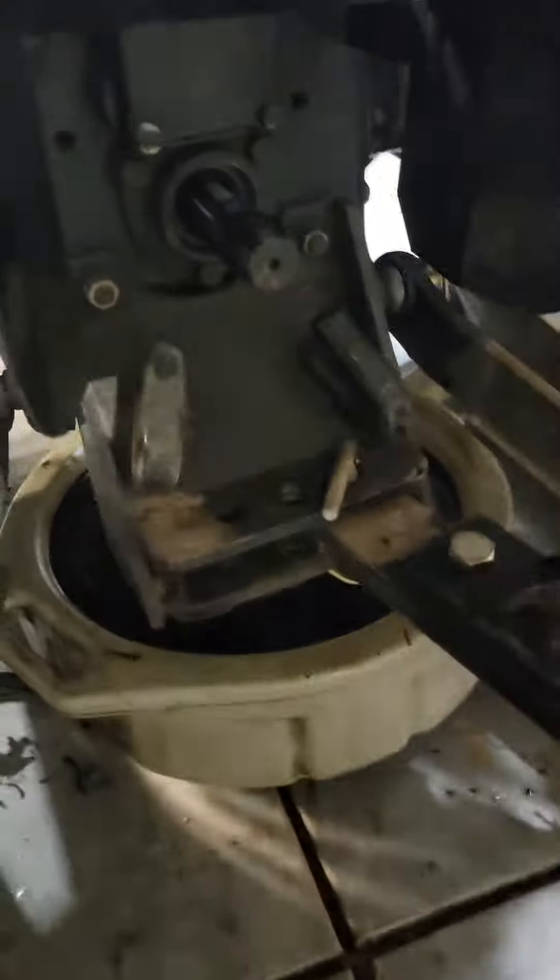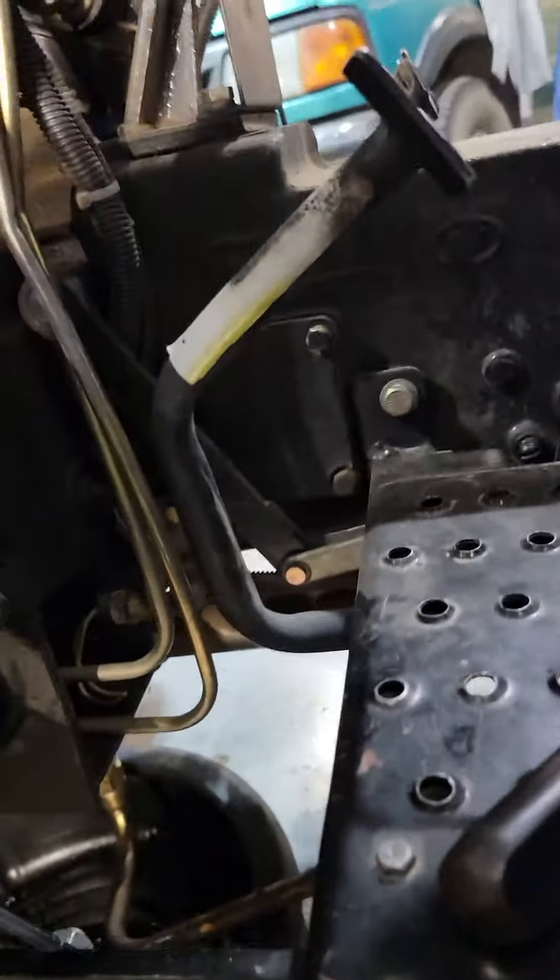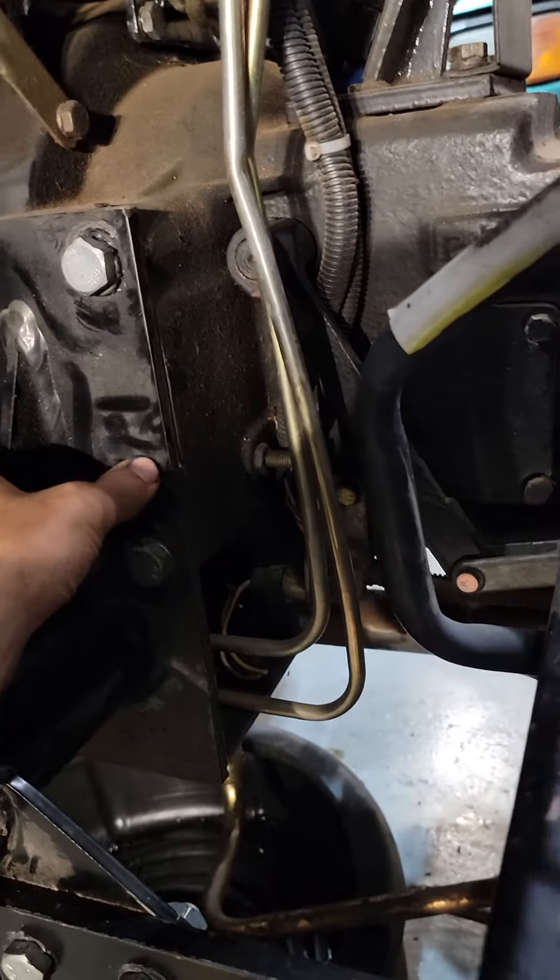This thing came in and the PTO would not engage, wouldn't lock up, wouldn't turn — it would spin freely but wouldn't engage. So we started with the clutch adjustment, which is behind the loader on this one.